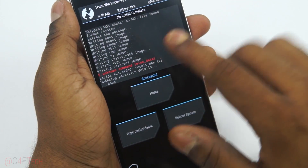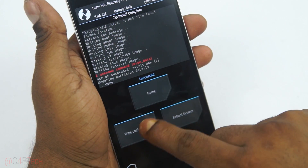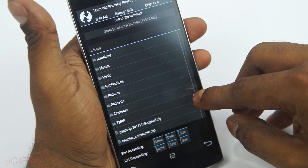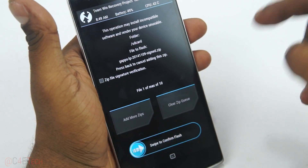You might see something in red here, but don't worry about it. Next up, select Wipe Cache/Dalvik if you want to. And now again select GApps and swipe to confirm flash.